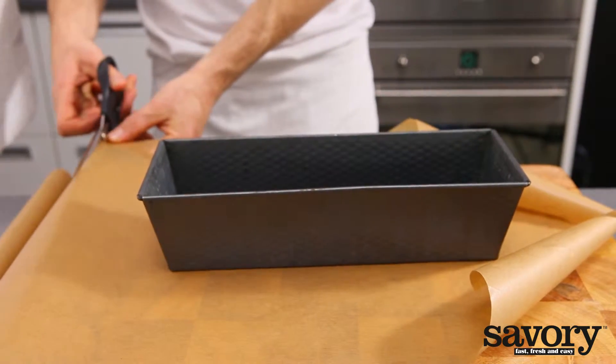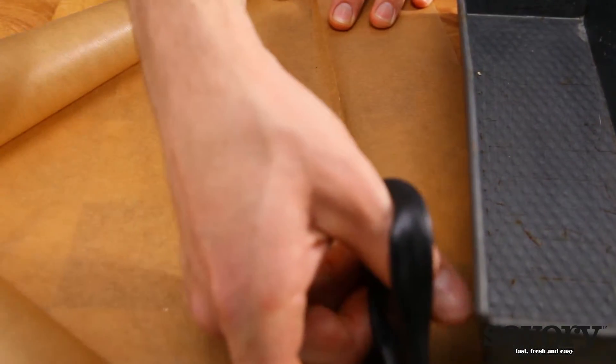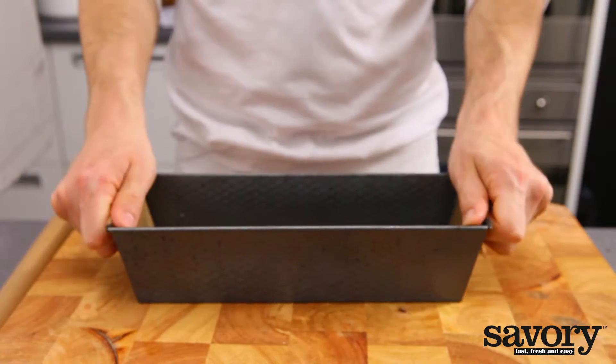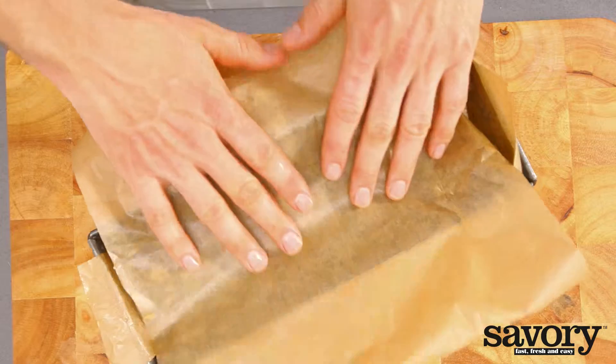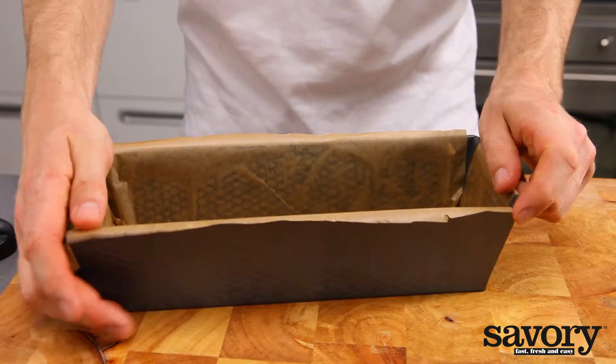For a rectangular cake pan, you can measure the same or lay two strips of parchment paper on top of each other crosswise in a greased cake pan. Make sure you leave enough paper on each side so you can easily lift out the cake.